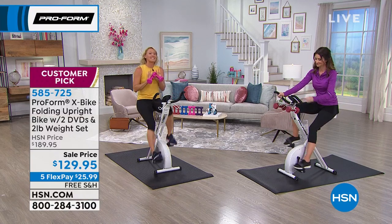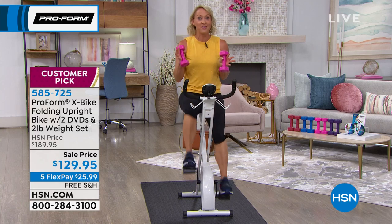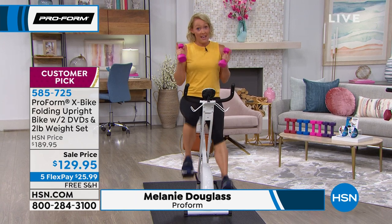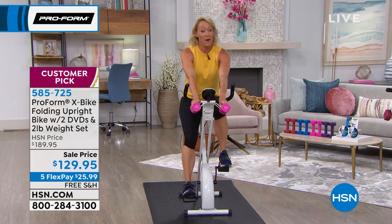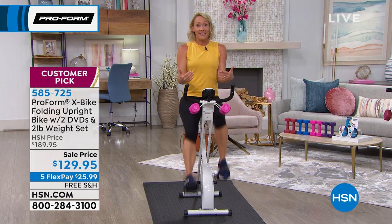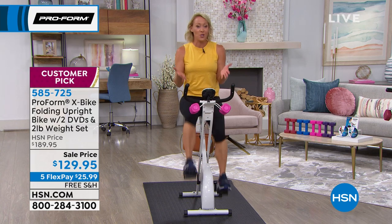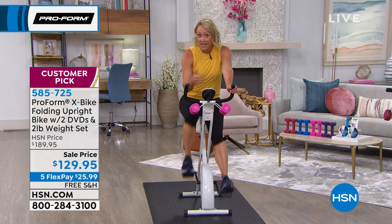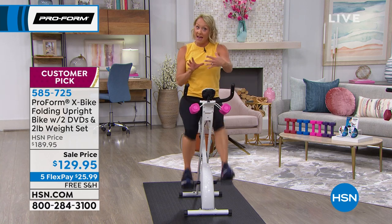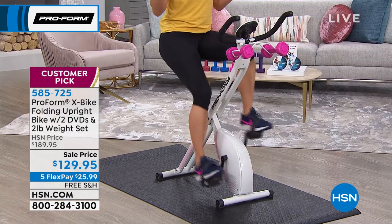This bike really is a game changer — your lightning strike when it comes to health and fitness. Why? Because it's comfortable. You've got this cushion seat so you're doing an activity that feels good. It's not intimidating, there's no fancy choreography. You just sit down and start riding. It's quiet, no noise. You can do this in any room in your house. It's small, compact, fits anywhere, folds up. And best of all, this is a really good workout.